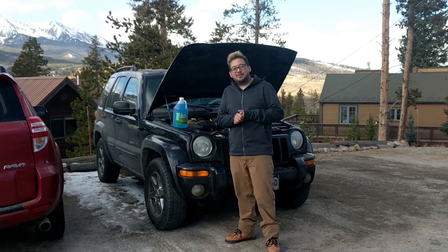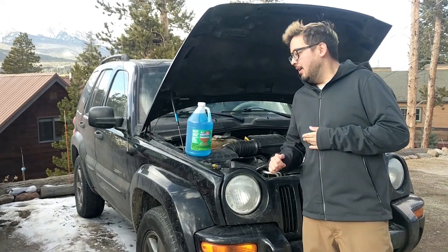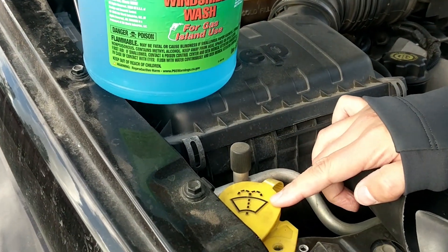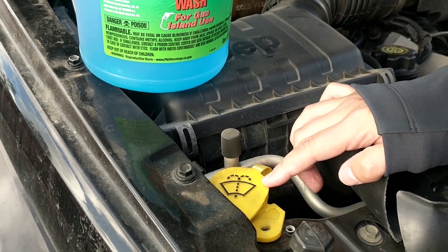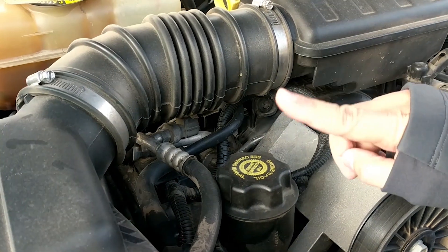Adding windshield washer fluid is really simple. You just want to make sure and add it to the correct reservoir in your engine bay. Usually the correct reservoir is going to be marked with a yellow cap, having a windshield picture with a little spritz indicating that is where the windshield washer fluid goes. You do not want to go into the engine oil reservoir — that is a no-no.